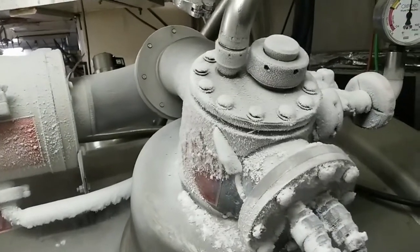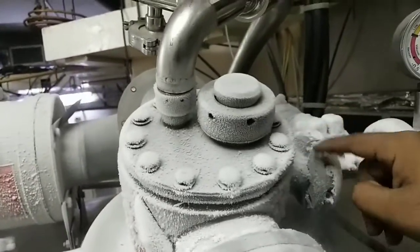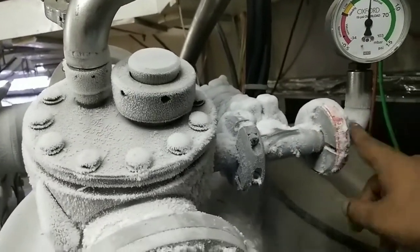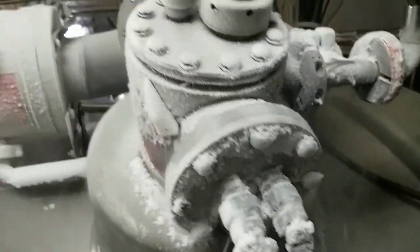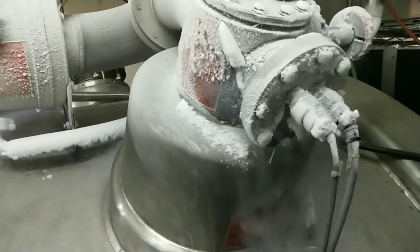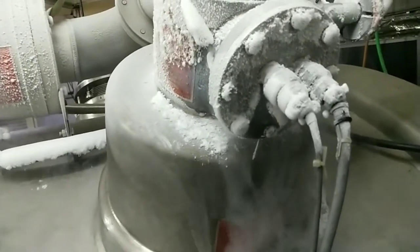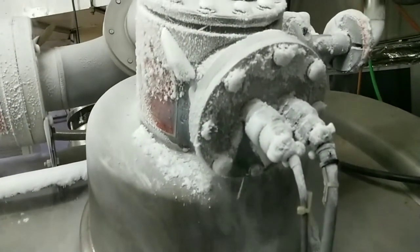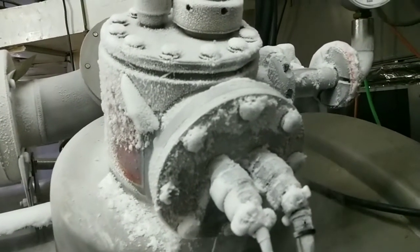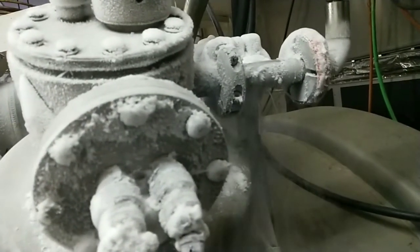You can see how freezing it gets while filling helium. And here we go.